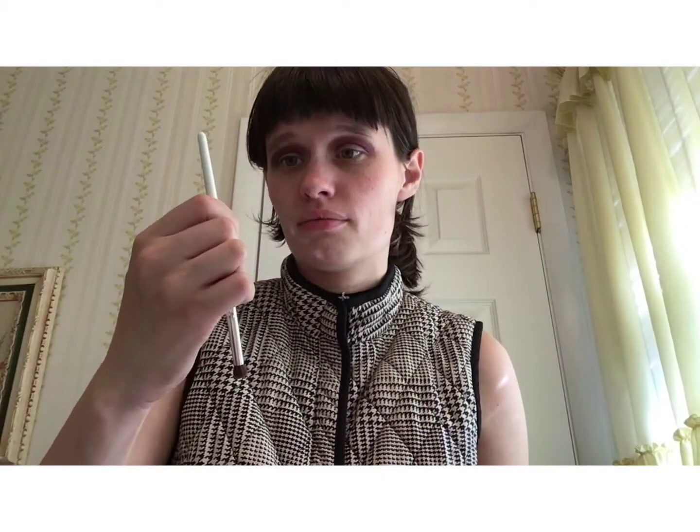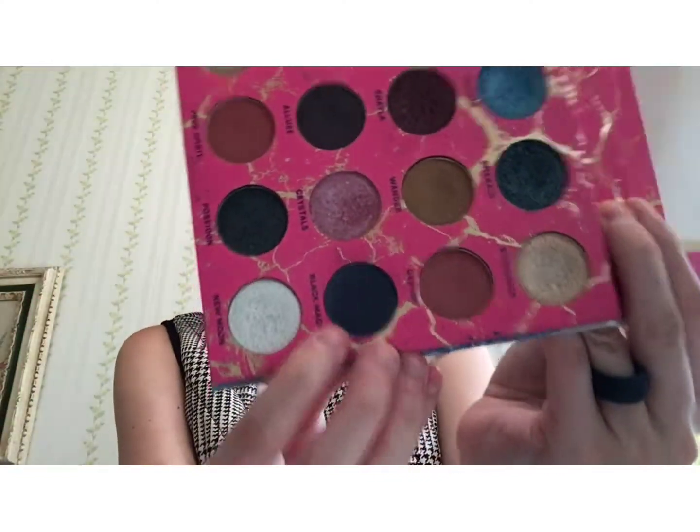The next color I am going to use — I'm actually going to be taking a small eyeshadow brush, this one is from e.l.f. — and I'm going to be taking the shade Black Magic from the same palette and applying that on my lid. This one is kind of like a navy blue color.